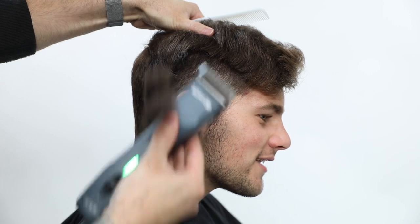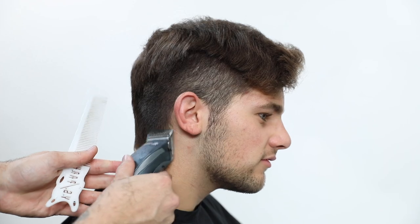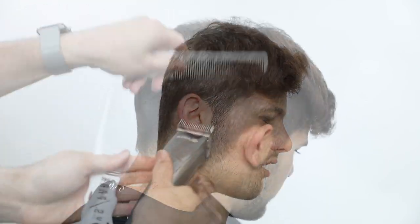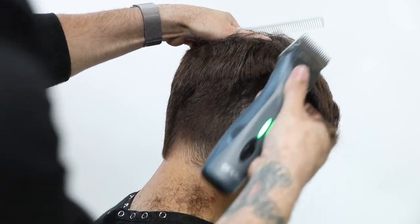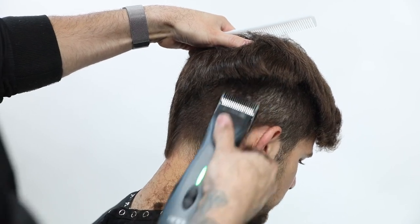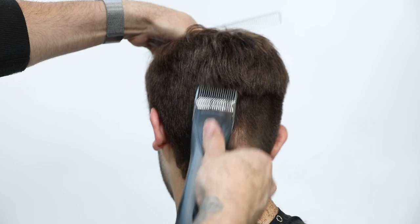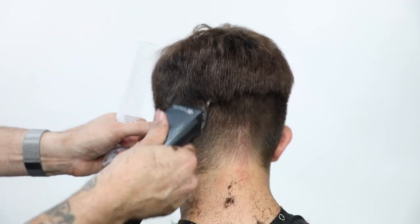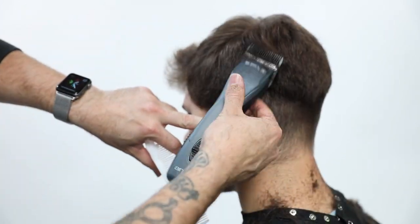The Andis Supra ZR is one of the newest detachable blade clippers Andis has to offer - it's super powerful. I love the detachable blades because of the power, but the problem is they don't have half sizes for the most part. So sometimes you need a little extra help with fading, and I'll use the Andis master series clipper towards the end to get a tighter fade. I also use a lot of scissor over comb techniques to fade the hair as well.